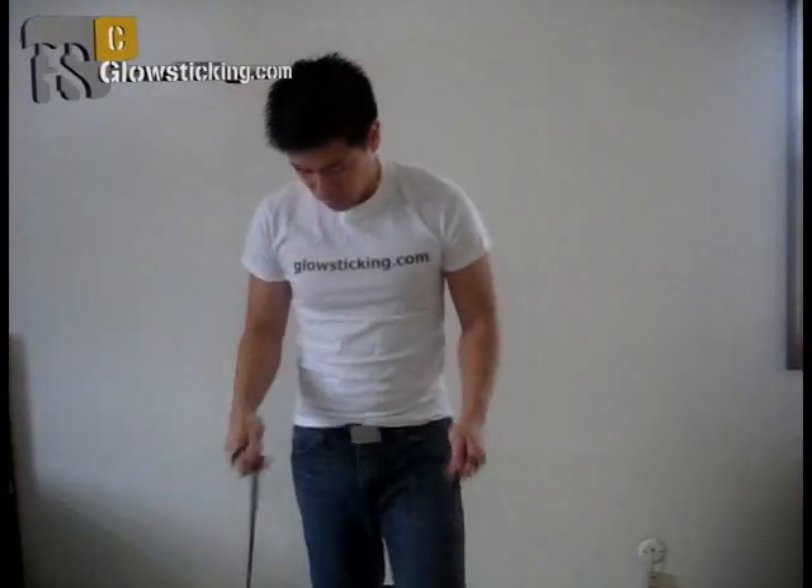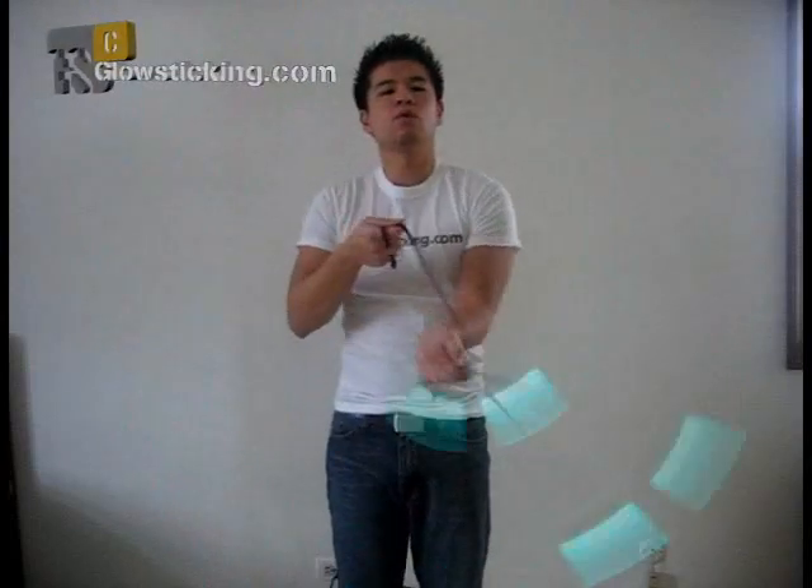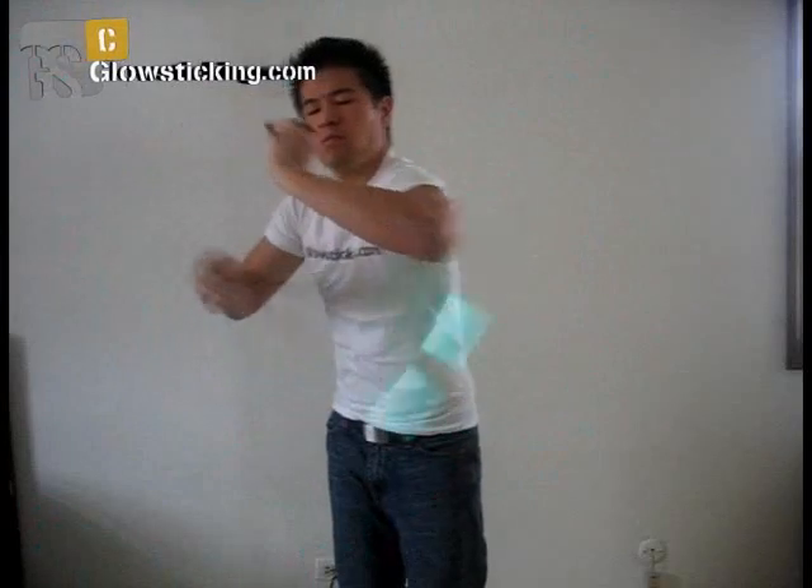Arm wraps are the most versatile wraps. In order to give your combos more variety and flavor, these wraps should definitely be examined in depth. If you have not gone through the Wrap 101 and the Intro to Glow Stringing tutorial, it is advised that you check those out first. This tutorial will be building upon what you have already learned there.